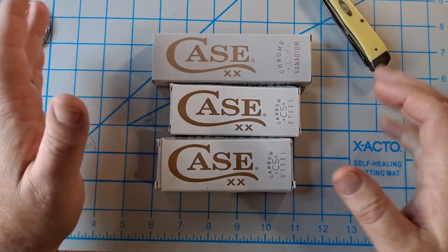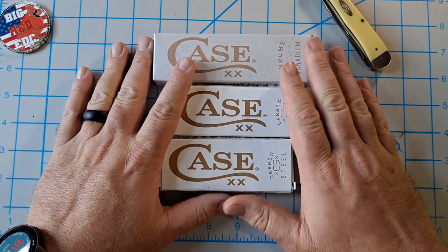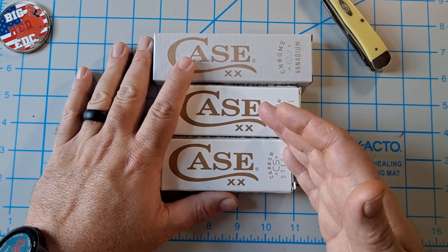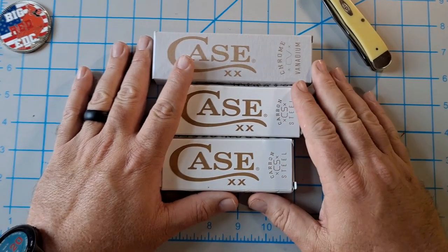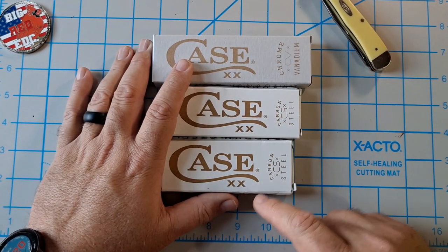Hey everyone, how y'all doing? I got three new Case knives right here. They were just delivered by Amazon — I ordered these off Amazon for a particular reason.